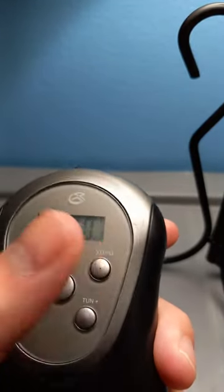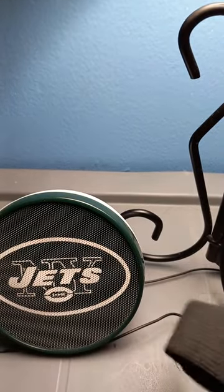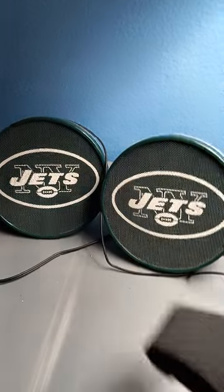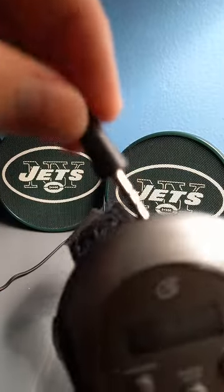Let's go to AM/FM. I have these speakers over here. I've used this for my TV — I'm not a sports fan, for the people that would ask. I use it for my TV but I'm going to use it for this.